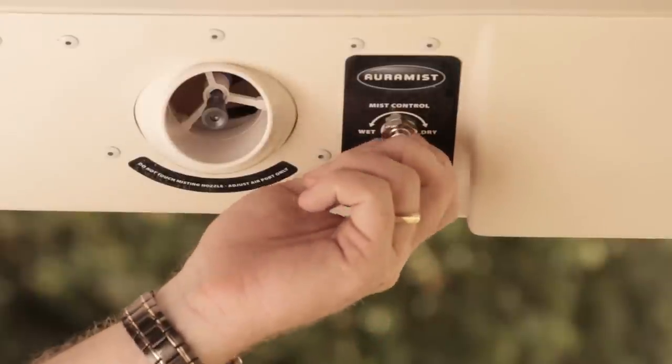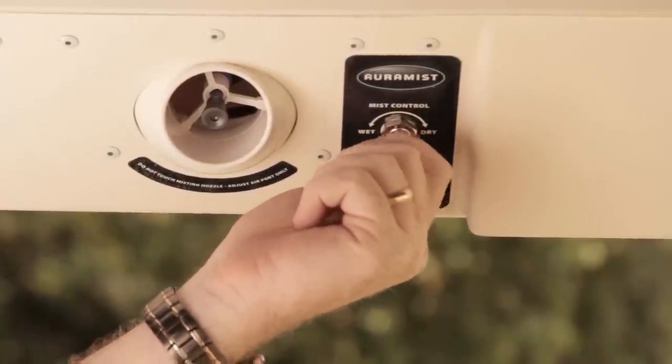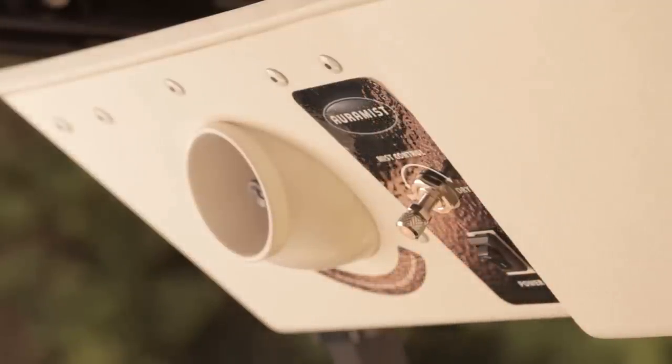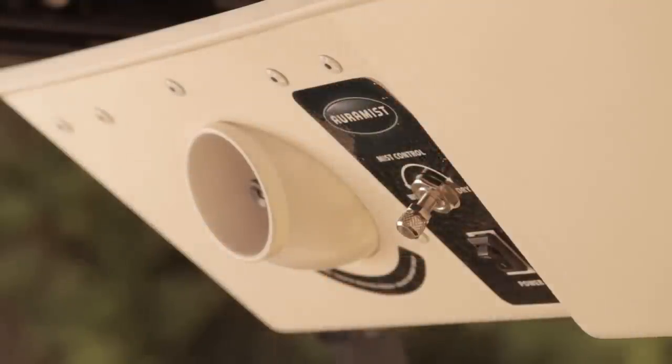To operate the control unit, first fully open the BIST control valve by turning counter-clockwise. Next, turn the system on via the on-off switch located on the control unit. Please allow two to three minutes for the system to prime on the initial startup.